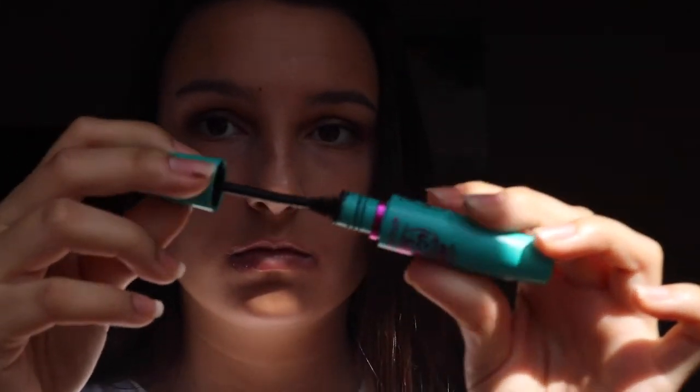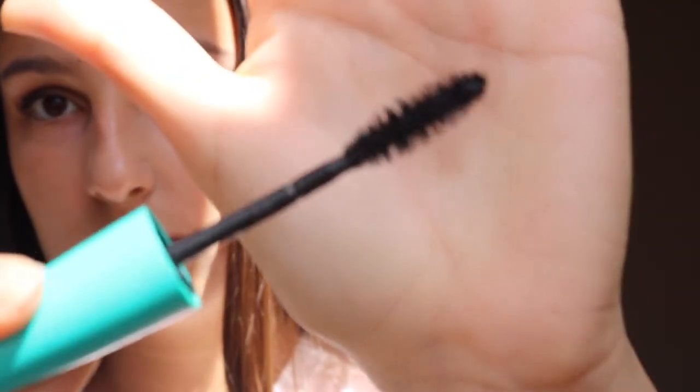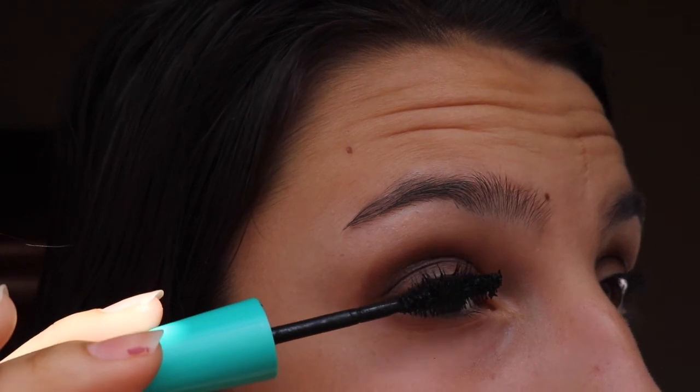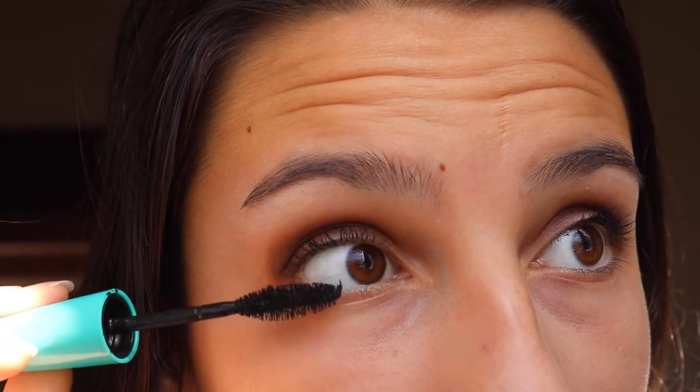I still haven't done my bottom lashes so those will come later. Okay, here is the other mascara I mentioned — this is what the wand looks like. Zoom it in like the beauty gurus do. Now just put that on top to give it that extra length it needs — because who doesn't want more beautiful lashes?